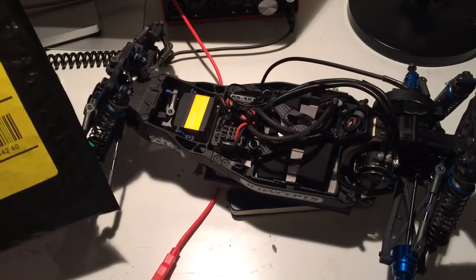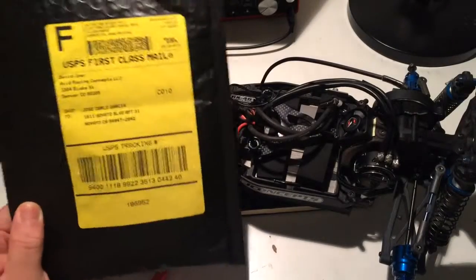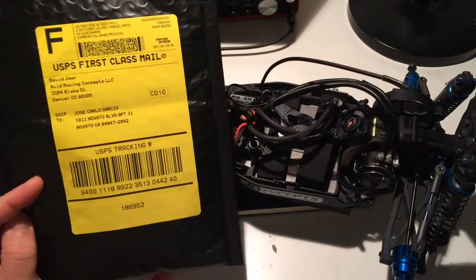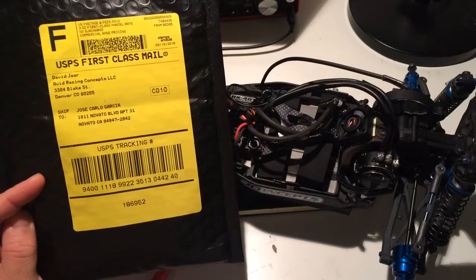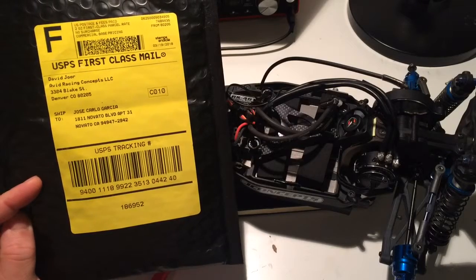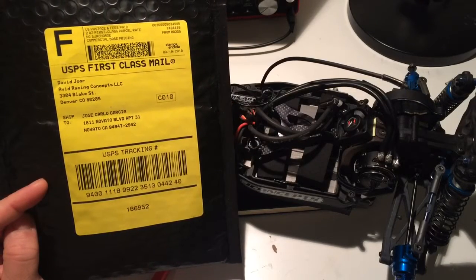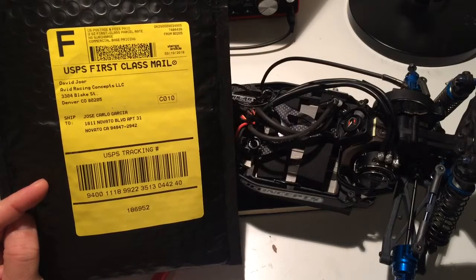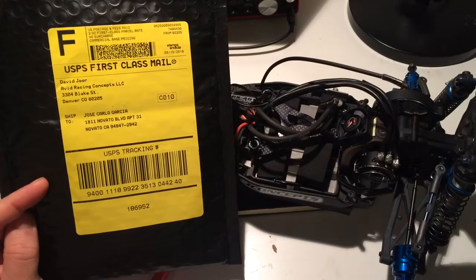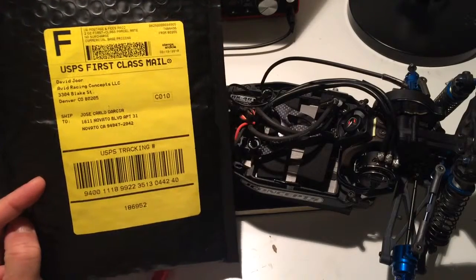Hey everybody, welcome back to the RC Specs channel. Today I got a new product in the mail for my B5M light — I got a product from Avid RC. I got the new aluminum steering rack upgrade for my B5M light from Avid RC.